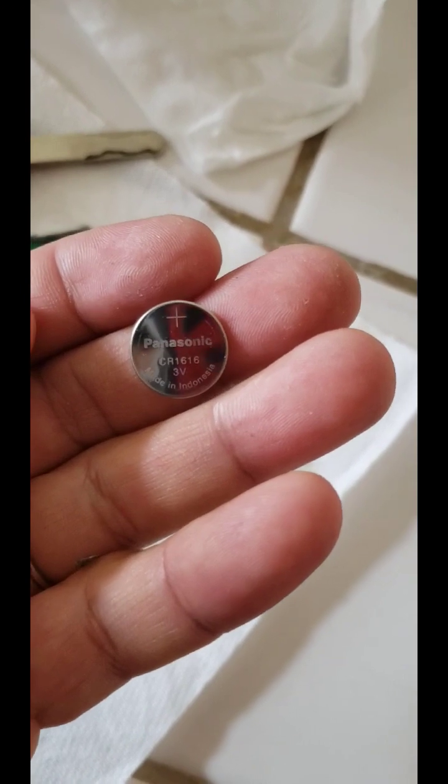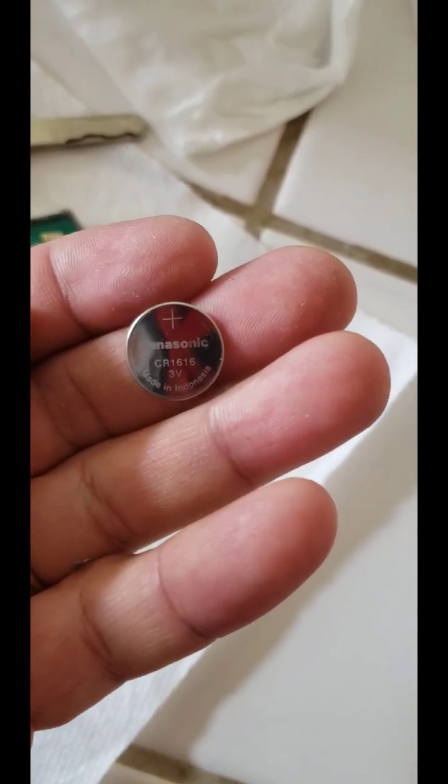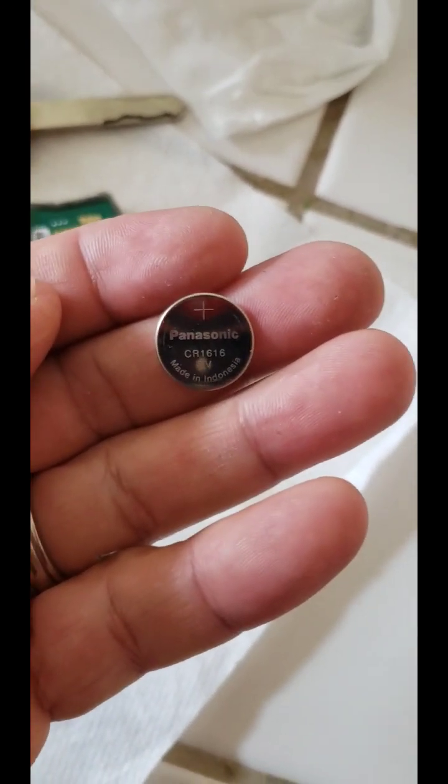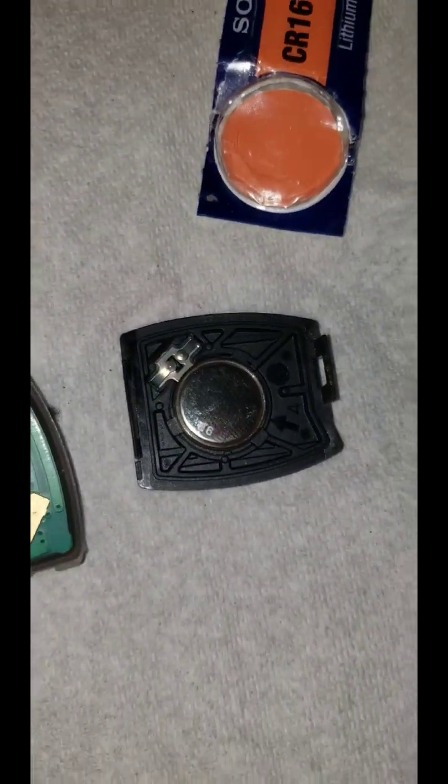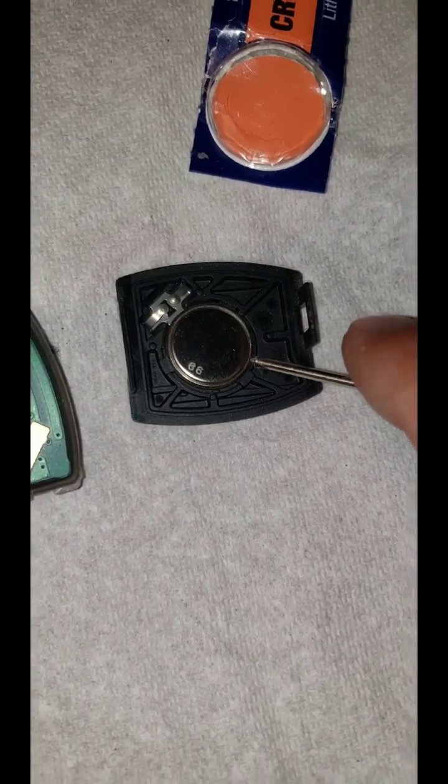This is a CR-1616 3-volt battery. Once you put the new battery in there, you're ready to reassemble.